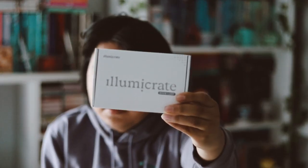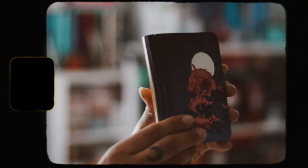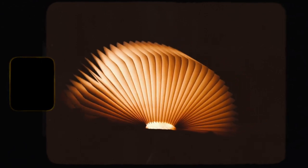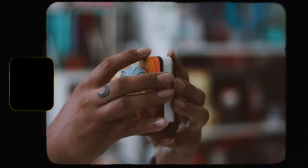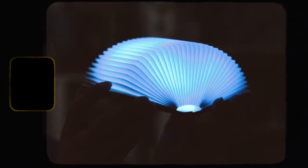The first thing I'm seeing is an Illumicrate book lamp. Let's go ahead and get this open. There's a charger inside, and then we have the actual book lamp. It seems like it's inspired by Daughter of the Moon Goddess because of these book covers. So this is a book lamp — and the pages are magnetic, so they close. That's really awesome.